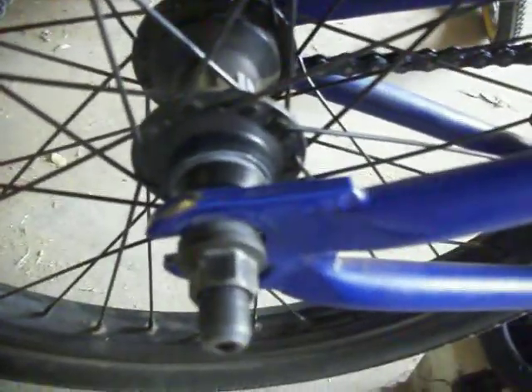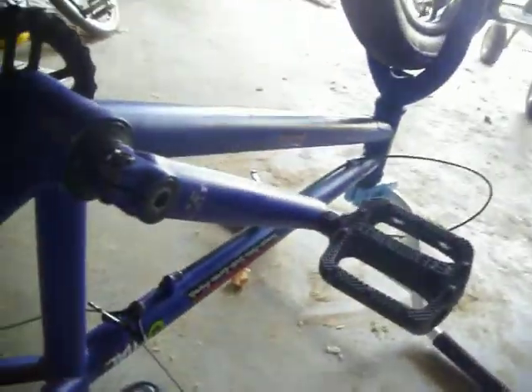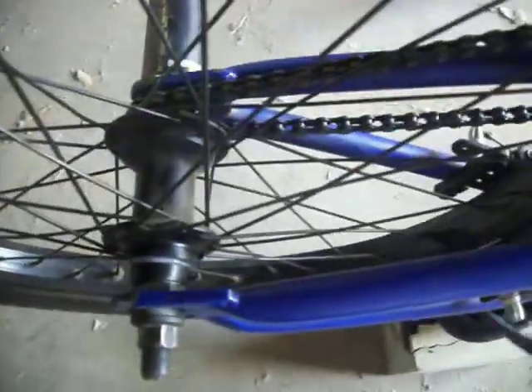This is my rear hub on my 2011 We The People Reason, got it four months ago. I just destroyed the rear hub — the bearing doesn't stay in right, and the driver is all flogged out on the inside. You can't see it, but it's all loosened up, so I'm looking into getting a new bike.